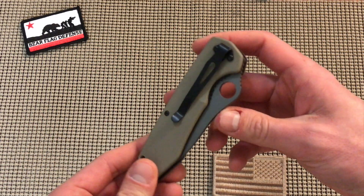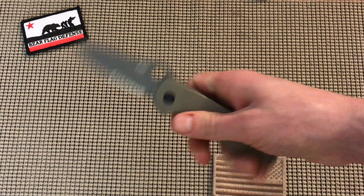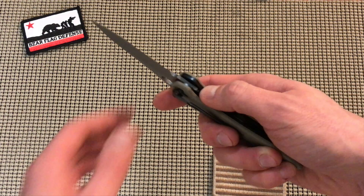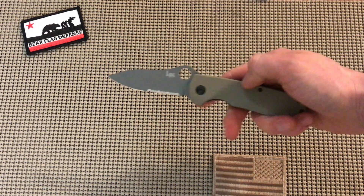Tip-down carry only — no option on that. Nice deep-carry clip though, really like it. Value at 50 bucks for a Benchmade-quality knife? I'll do it all day. Cool factor — definitely has it. Blade shape is super cool.